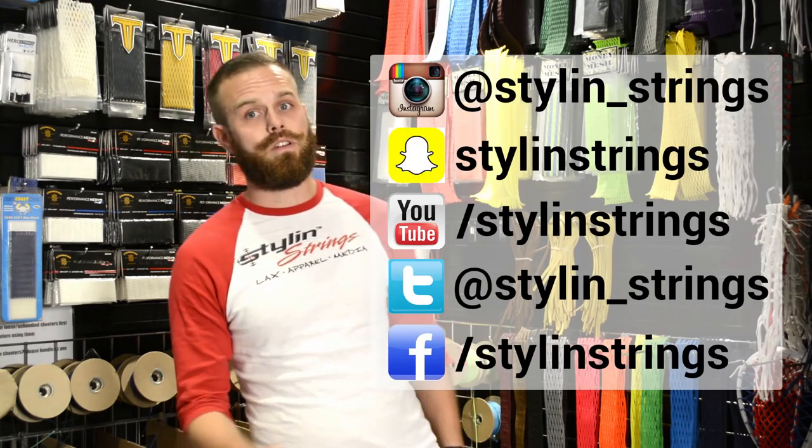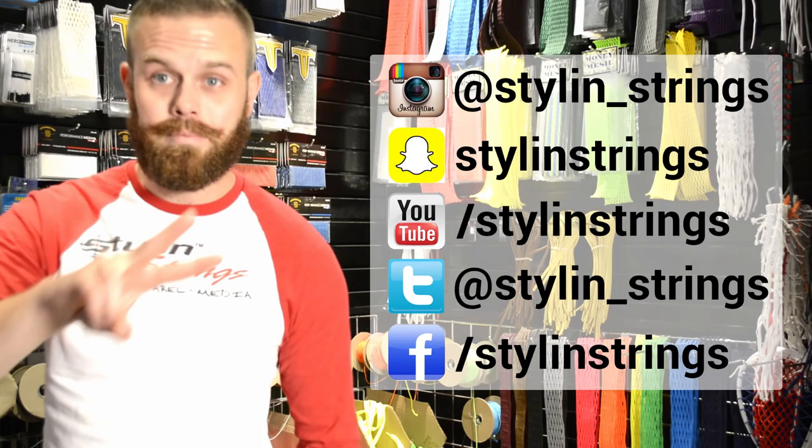Thank you guys very much for checking that out. Make sure you check out all of our pockets on StylinStrings.com and follow us on social media. Next time guys, take care, keep laxing.